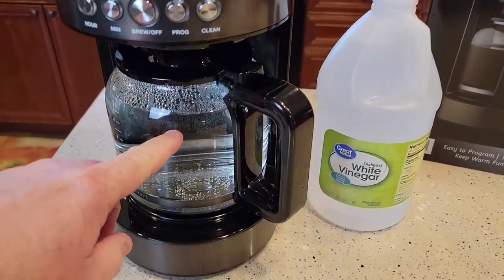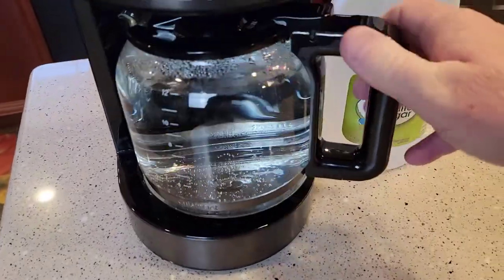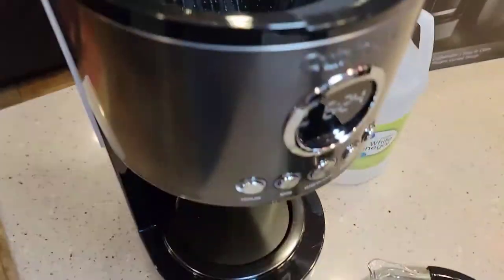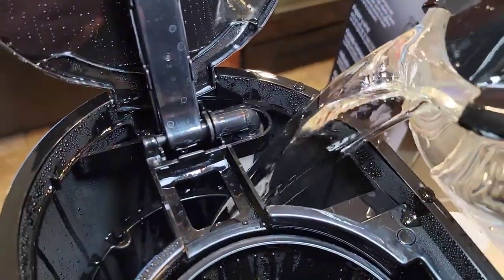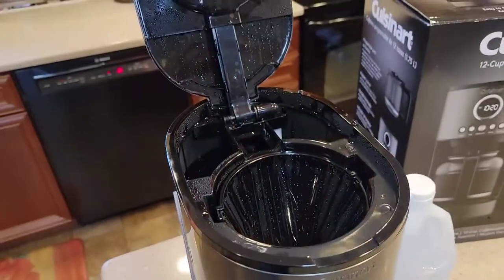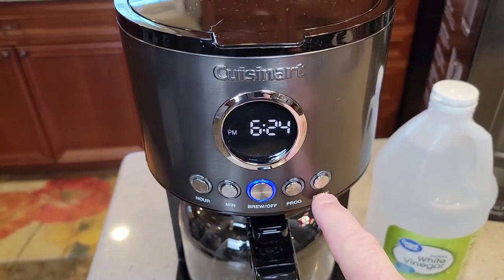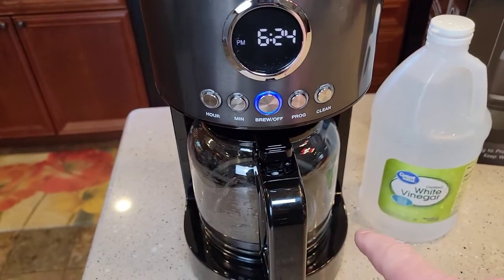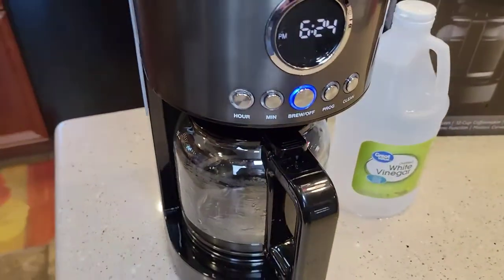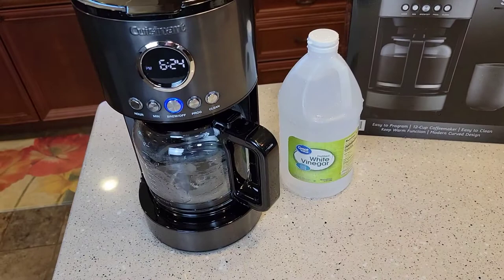That took about 30 minutes to run the vinegar and water all the way through. It beeped four times and turned the clean light off. Now I'm going to dump this out and rinse it with soap and water. I rinsed it out with soap and water. I'm going to leave it empty — no coffee, no filter. I've got fresh water and I'm going to put the fresh water right in. Close the lid. Now it says do a normal brew with that water. If your clean light is still on, you want to repeat the process with the vinegar and water. My clean light is out, so now I can do my rinse. I like to run two fresh waters through my machine — that really gets all the vinegar, smell, and taste out of it.